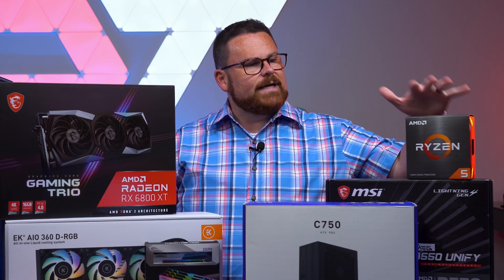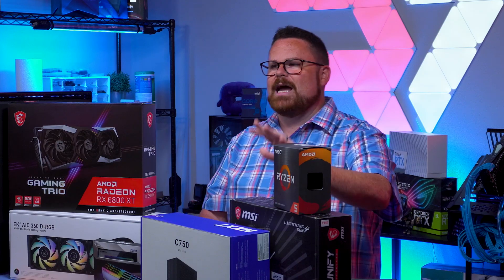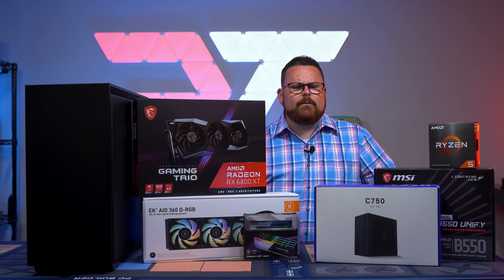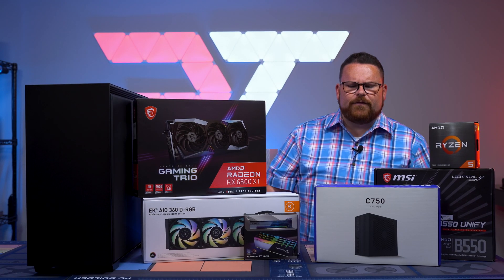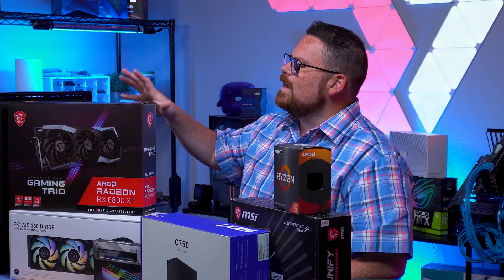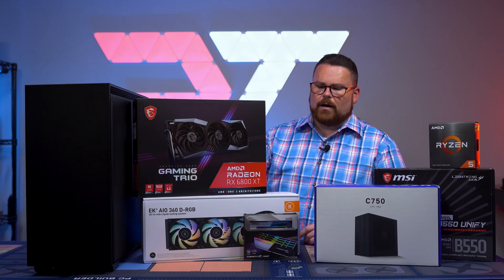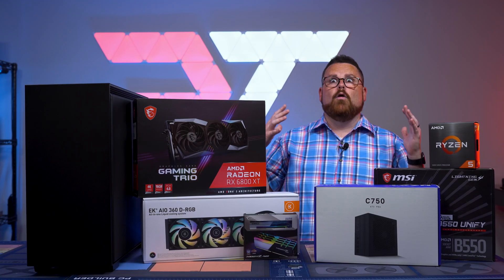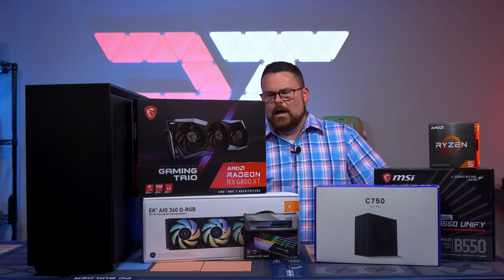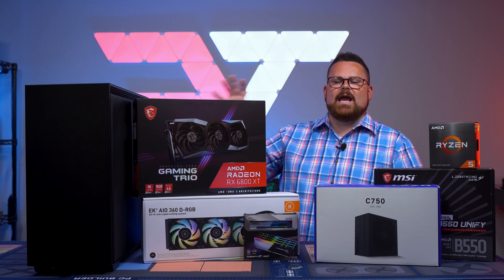First and foremost, we've got the Ryzen 5 5600X. For our motherboard, we're putting this in the MSI MEG B550 UniFi. For our power supply, we've got the NZXT C750 ATX PSU. For our GPU, we've got the AMD Radeon RX 6800 XT — this is the gaming trio. Down here for cooling, which is going to be more than enough, is the EK Waterblock 360 AIO, which we're going to be putting in push-pull inside of this case, the NZXT H710.